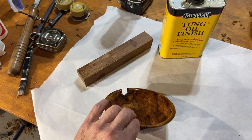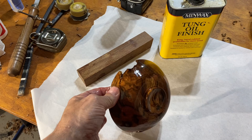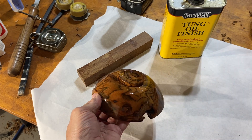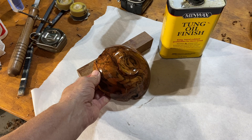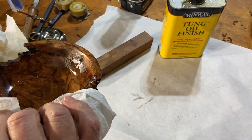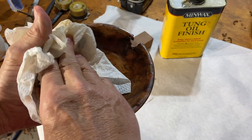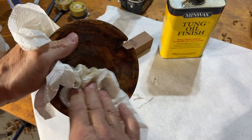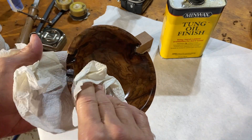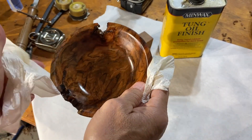Instead of taking the tenon off, all we do is make a pedestal on the bottom. A little bit of an indent — pretty simple. I go 24 hours and then I'll come back and put a second coat on, then I buff them. Almost all of my bowls I use tung oil finish on — it seems to work the best for what I like. Some people like walnut oil; it just has a dull look to it. I don't care for it. I've used it a few times and each time I go, 'I don't like that.'